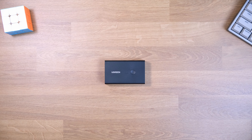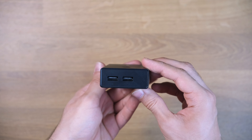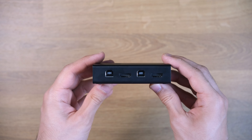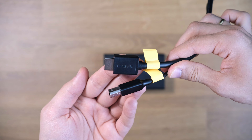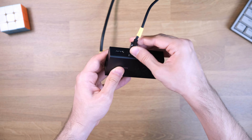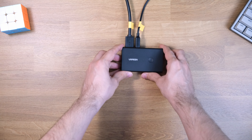So this is my KVM switch, and I'm going to show you how to connect all the cables to it. As you can see on the ports, there are mainly USB ports on the bottom and the side. On the top, there are connections that go to your two PCs, and on the other side, there is an HDMI output that goes to your monitor. To make things easy to understand, I color-coded the cables. For example, the orange cables go to my Windows PC and connect to the top of my KVM switch, as you can see on the screen right now.